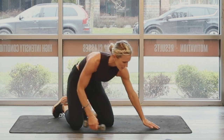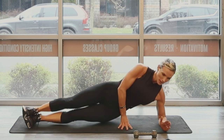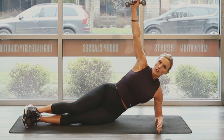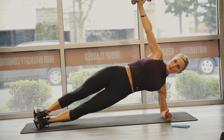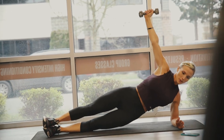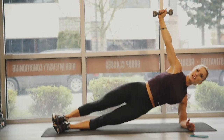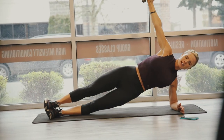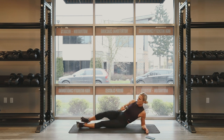Exercise number three — side plank dips. Either on the elbow or on the hand. My dumbbell straight through. 30 seconds. Three, two, one, and go. Keep that arm stacked, use those obliques. Eight, four, three, two. One.